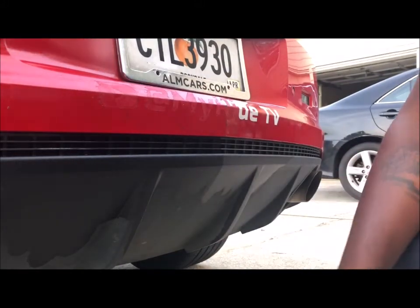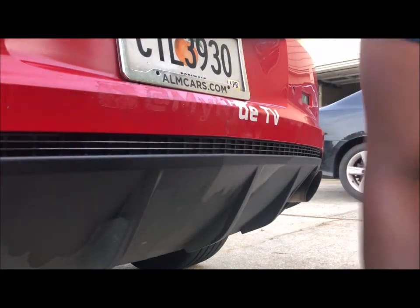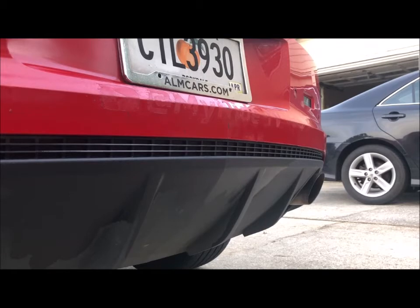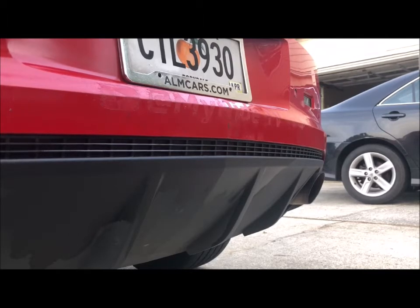I'm going to cut you guys off, work the rest of these stickers off, and come back. And voila, just like magic, those stickers came right off. So I do recommend using the Turtle Wax Label and Sticker Remover because it'll get the job done.